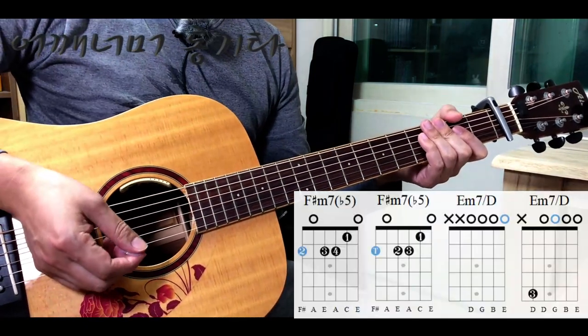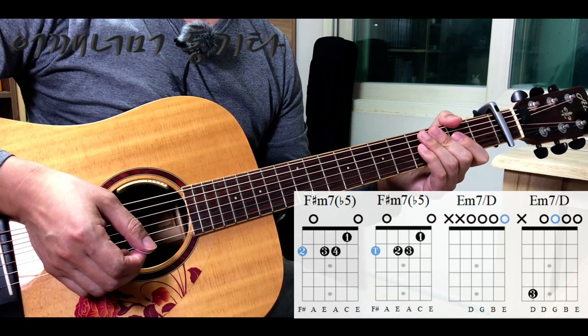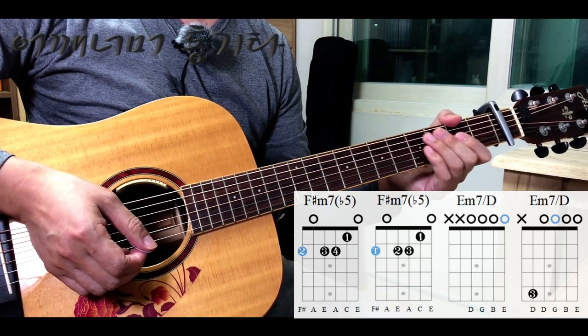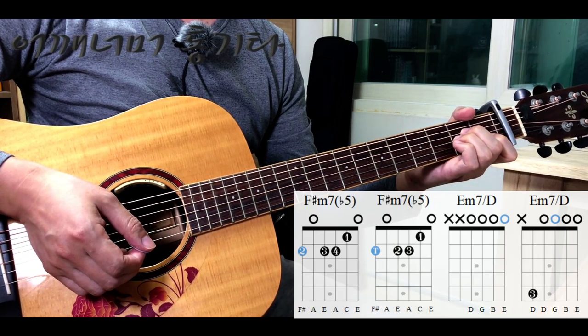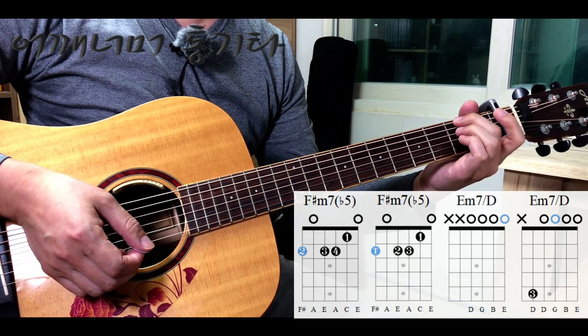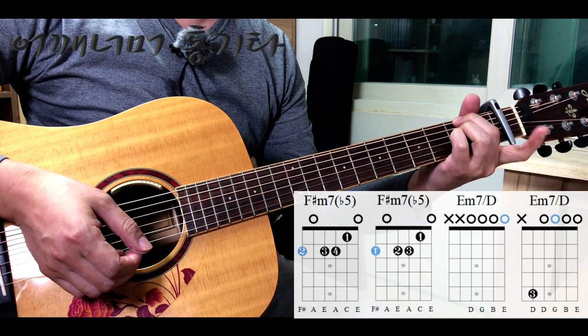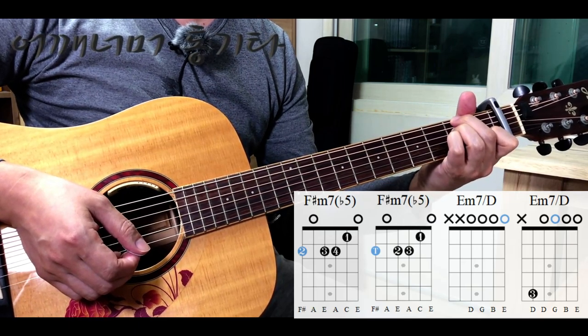이 곡에 나오는 코드를 보겠습니다. F#m7♭5 코드입니다. 첫 번째 방법은 2번 손가락이 6번줄 2프렛, 3번 손가락이 4번줄 2프렛, 4번 손가락이 3번줄 2프렛, 1번 손가락은 2번줄 1프렛입니다.